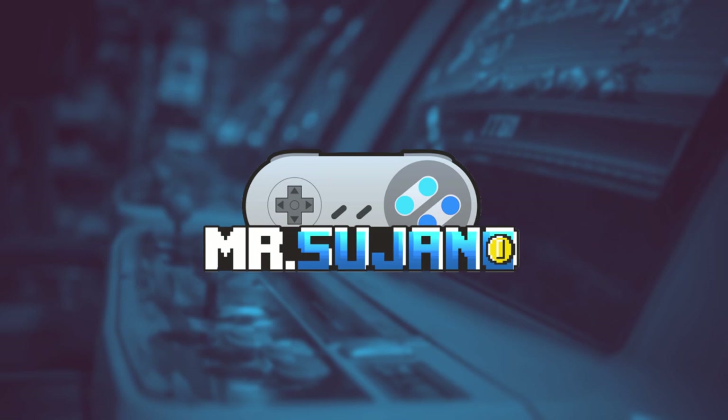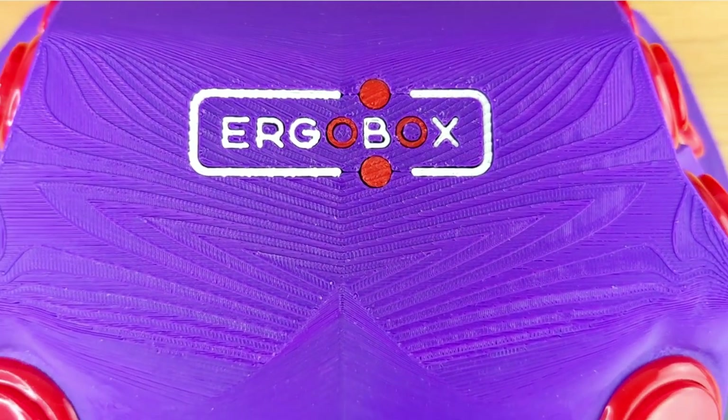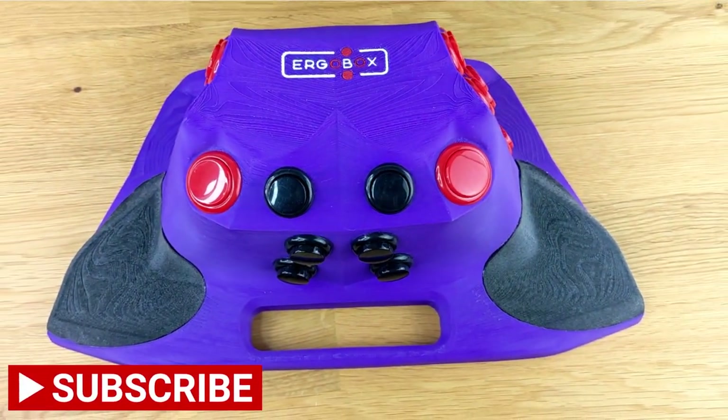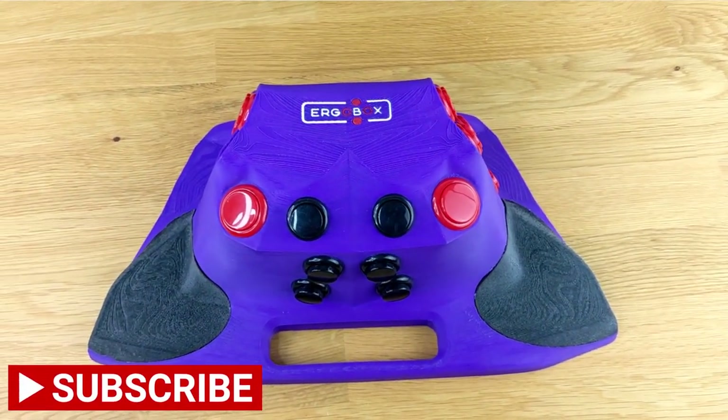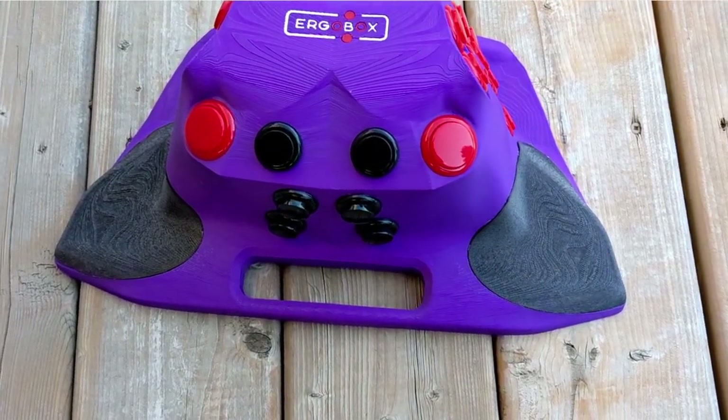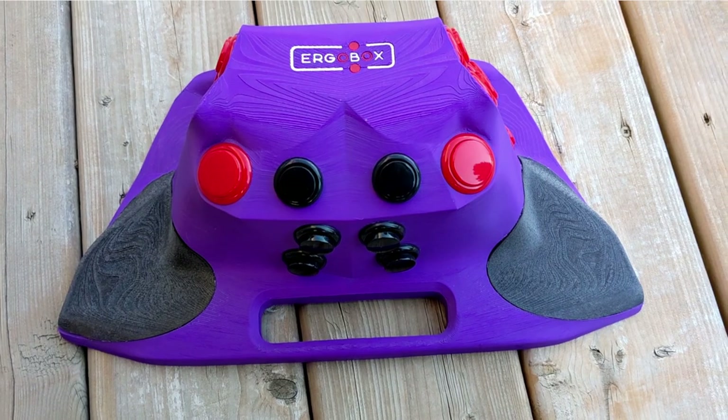Hey everyone, Mr. Sujano here. In this video, we're checking out possibly the most comfortable controller I have ever used, the ErgoBox. To kick things off, this extremely odd-looking controller was sent to me for a fair and honest review, and that's exactly what we're going to do here. The whole premise behind this controller or fight stick was to be ergonomic, hence the name ErgoBox.